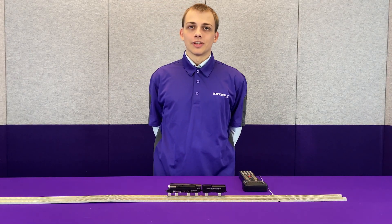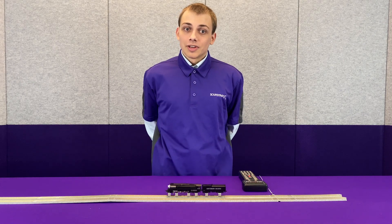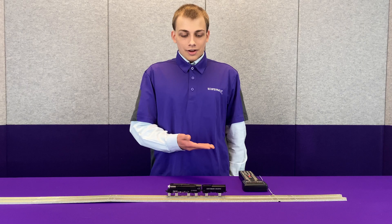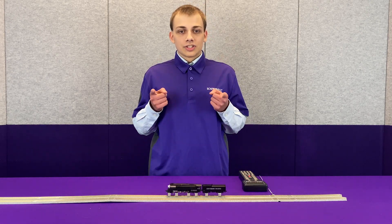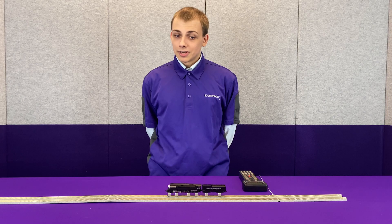Hey guys, this is Norman from Soundtracks here with another video for y'all. Today we have the newly re-released Kato GS4 that we have put sound in. We have an N-Scale Kato GS4 sitting here that we have just finished an install on. An install guide is coming soon, both in written and video format, but today we're going to be showing you how to set it up after the install.